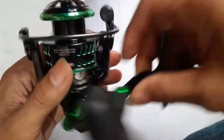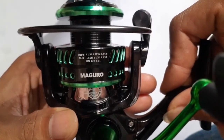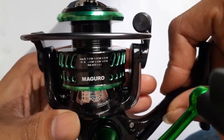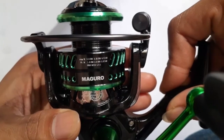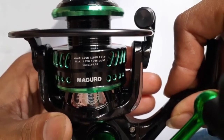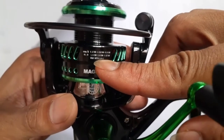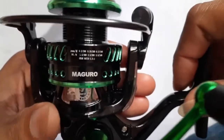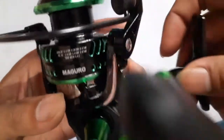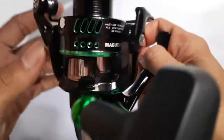Di sini ada keterangan kapasiti. Untuk ukuran 0,2 bisa sampai 280 meter, untuk 0,25 bisa sampai 200 meter, 0,3 bisa 140 meter. Dan bisa kawan-kawan lihat keterangannya. Gear rasionya 5.5 banding 1. Dan di sini ada keterangan gearnya.